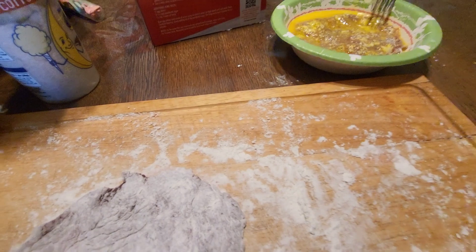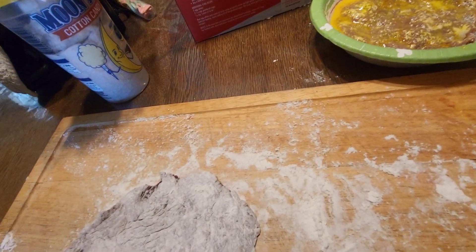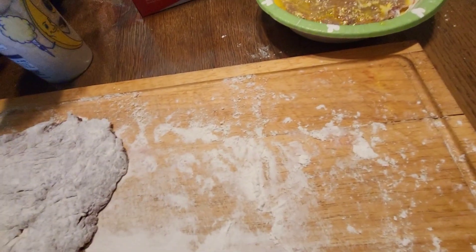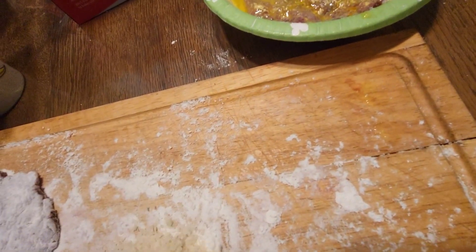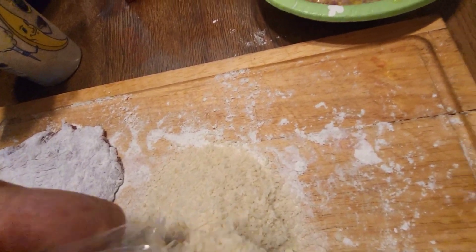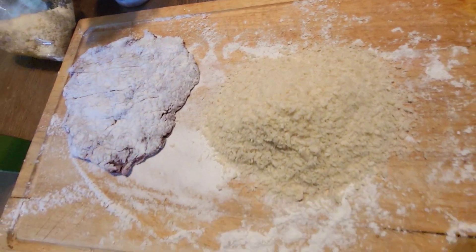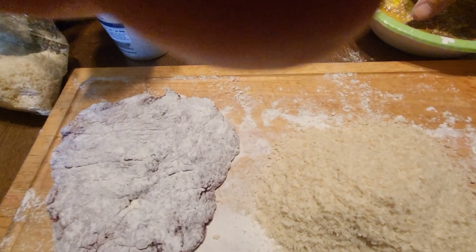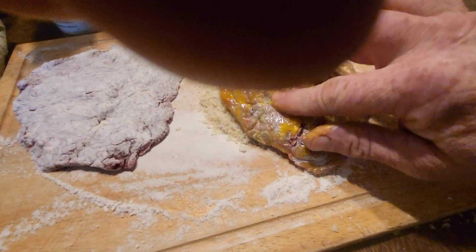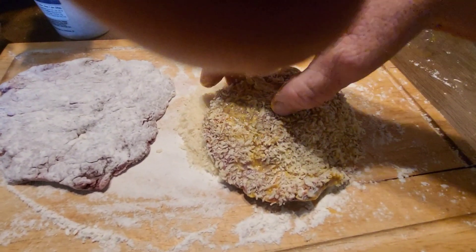Then we're gonna put some panko crumbs — pour that out here on the cutting board. Should be plenty. We're gonna take our steak out of the egg bath here and push it around in the panko, getting it covered.